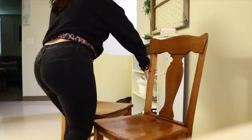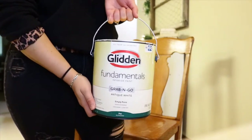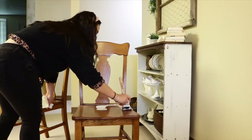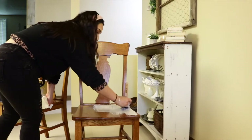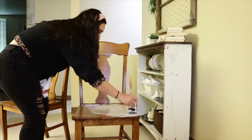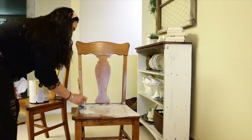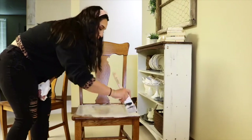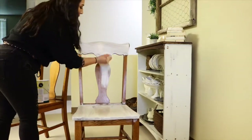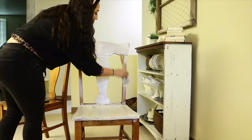We are going to start with our second project. I found these chairs on the curb, maybe a month ago or less than that. I did tell you guys that almost all of my dining chairs broke, so I found these and saw potential in them. I just wanted to paint them to match my dining table, so I'm using the same paint I used on my dining table so that everything can match.